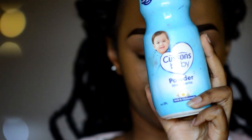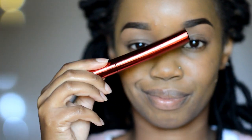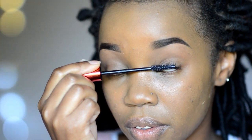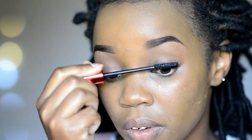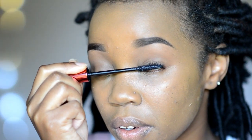Now here is where things get interesting. You're going to need some baby powder, some earbuds, and of course your mascara. This mascara is called Golden Rose, and I bought it at Tusky's for about 750 bob. The first thing you want to do is apply your first coat of mascara — I blink onto my wand, and this method of applying mascara really makes a difference in how long your lashes look.